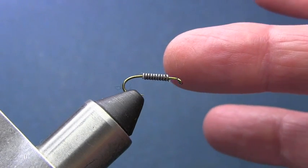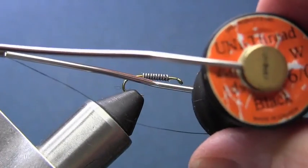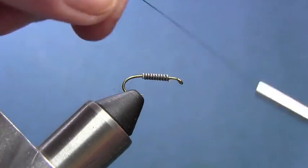To get us started, I've gone ahead and taken my hook and put some lead wire around it - about eight to ten wraps. Now we're going to get our thread, which is six-aught uni thread black, and get started on the hook.